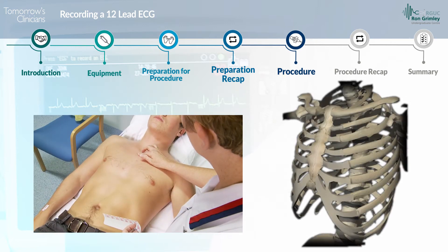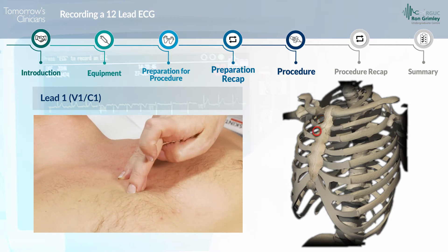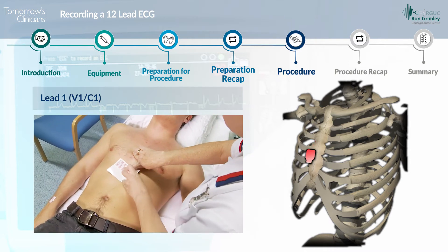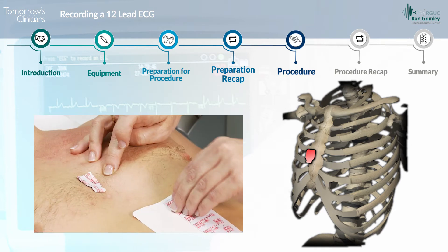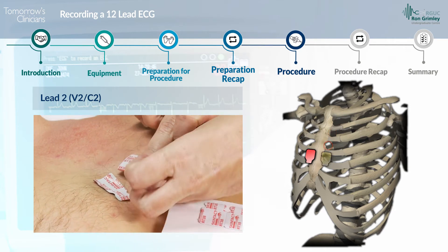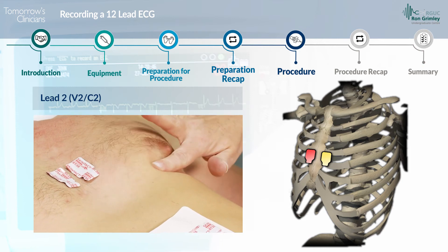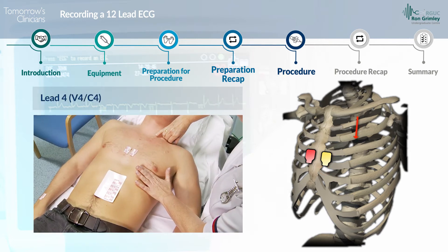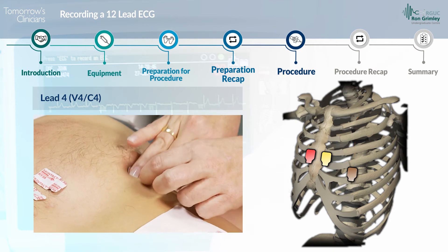The electrodes are located across the chest wall as follows. For lead one, labelled V1 or C1, the electrode is located at the fourth intercostal space at the right sternal edge. For lead two, labelled V2 or C2, the electrode is located at the fourth intercostal space at the left sternal edge. For lead four, labelled V4 or C4, the electrode is located at the fifth intercostal space at the mid-clavicular line.